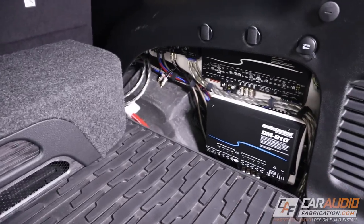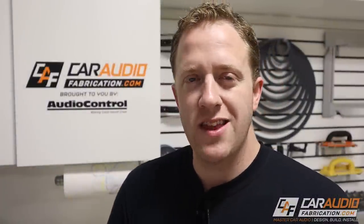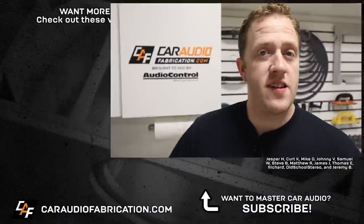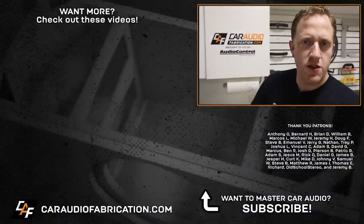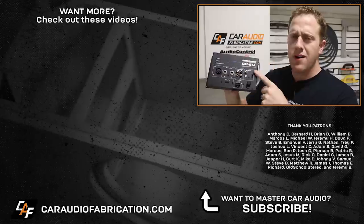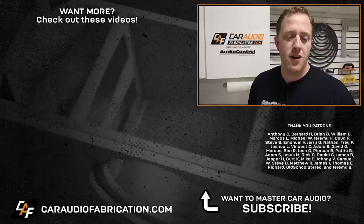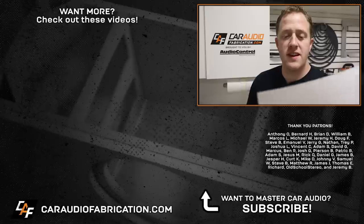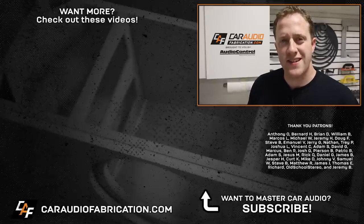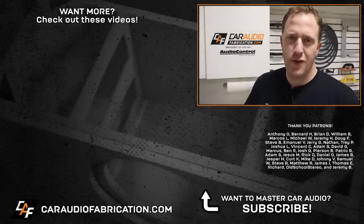In an upcoming video, I'll be making a custom panel to completely cover the amplifier location. I have a bunch of other projects and videos in the works, so if you are new here, I'd love to have you as a subscriber. If you missed the first parts of building this box, you can check out those videos on screen. A special thanks to Audio Control for being a show sponsor — check out the DMRTA at the link in the video description. And a special thanks to Anthony Bernard, Brian, William Marcos, Michael, Jeremy Doug, Steve Emanuel, Jerry and the rest of the Patreon membership team — thank you for making this video possible and thank you for watching.